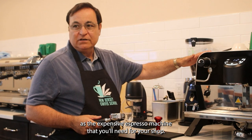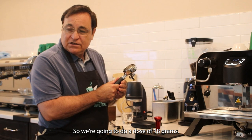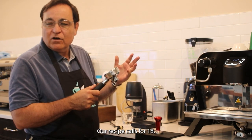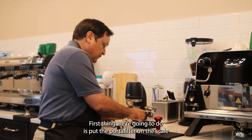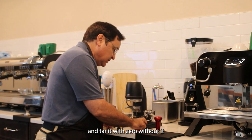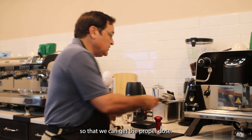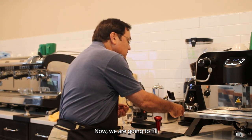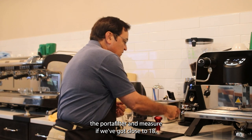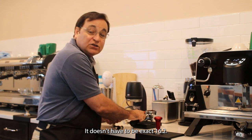We're going to do a dose of 18 grams. Some shops use 17, but our recipe calls for 18. First, put the portafilter on the scale and tare it — zero it out — so that we can get the proper dose. Now we're going to fill the portafilter and measure if we got close to 18. It doesn't have to be exact.